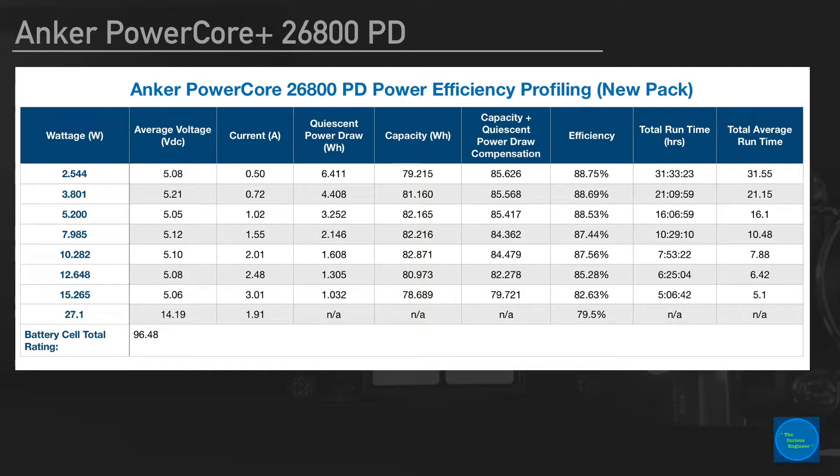I wanted to do a few additional runs down to about one and a half watts, one watt, and down to whatever the threshold was before it cut out, but these run times were getting quite long, as you can see on the far right column in hours. I got from five watts to about four watts to two and a half watts — that was a 16-hour run time, 21-hour run time, and then 31.55 hours. When I got to that 31.55, I was done doing any more power profiling.